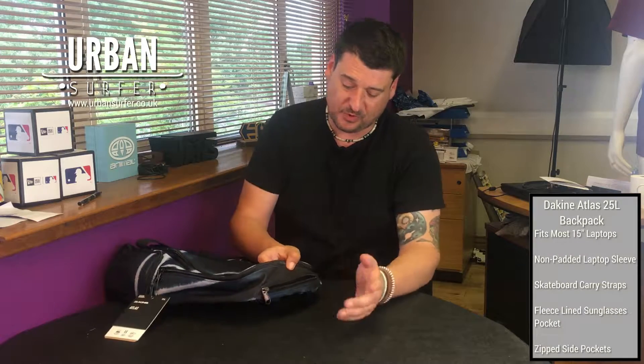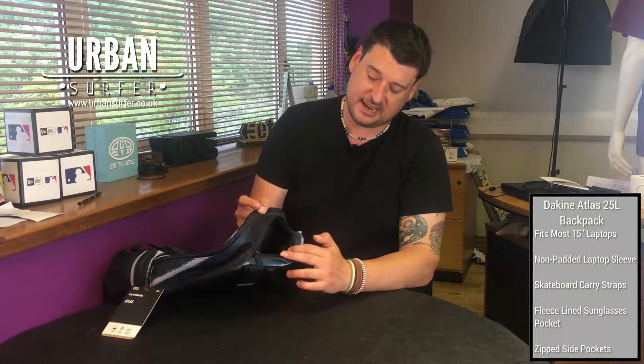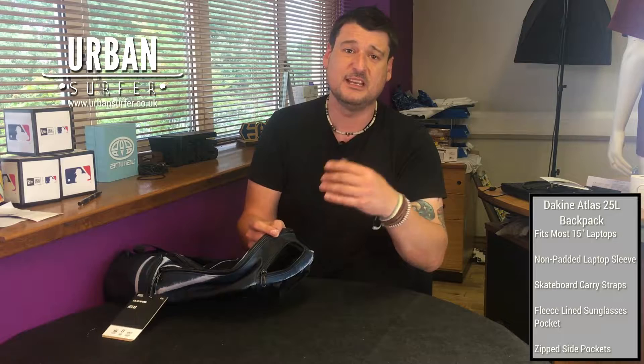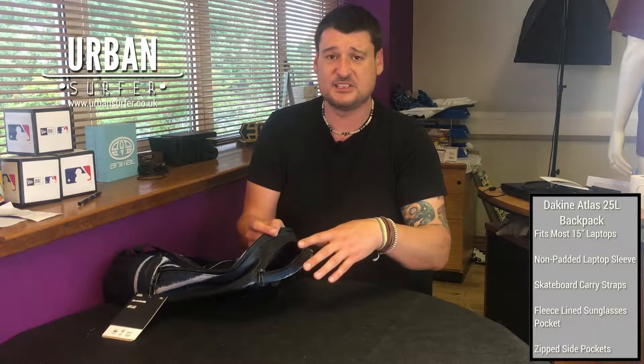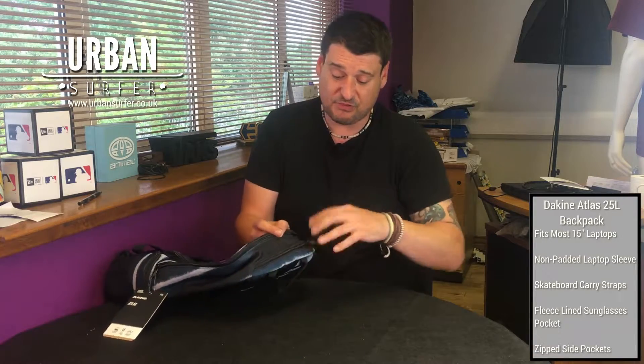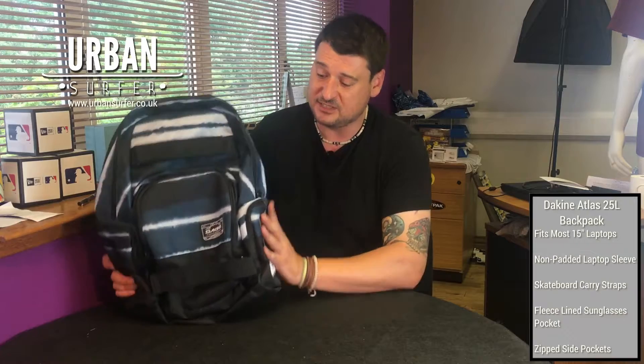On the top, one of my favorite features on any bag — padded sunglasses holders. It means you don't have to carry your case around with you; you can pop them in and even if they're polarised, the lenses aren't going to get scratched and the polarised coating isn't going to get taken off. Really nice neat feature.